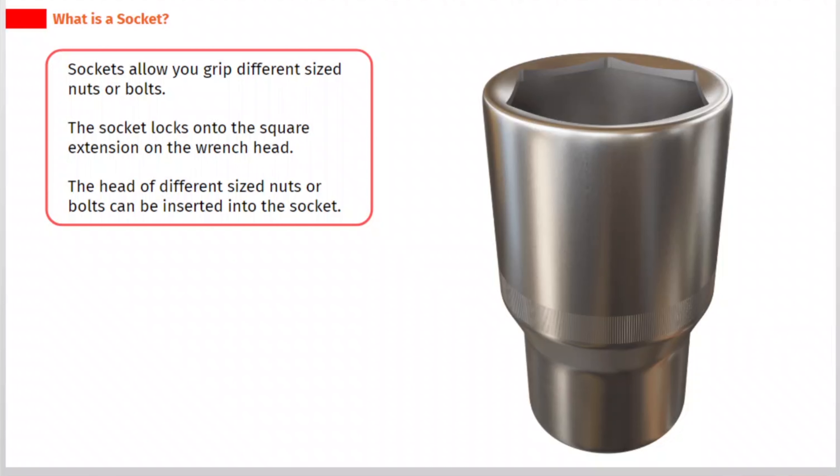Sockets allow you to grip different sized nuts or bolts. The socket locks onto the square extension on the wrench head, and the head of different sized nuts or bolts can be inserted into the socket.